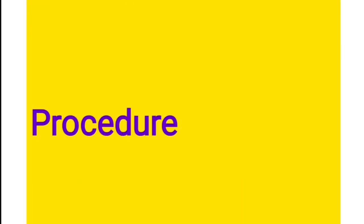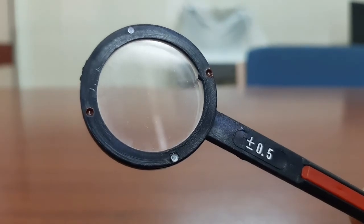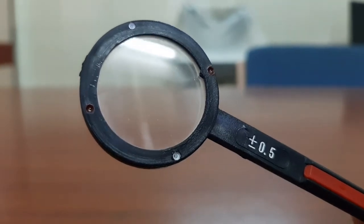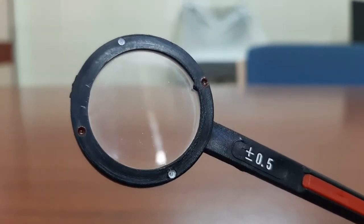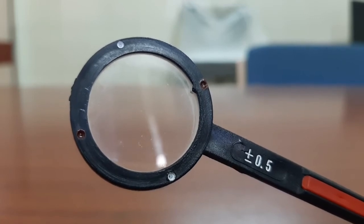I will explain the procedure with the help of a video. As you can see, this is the Jackson's cross cylinder. You can see two red dots and two white dots. The two red dots correspond to the axis of the minus cylinder, and the two white dots correspond to the axis of the plus cylinder. You can also appreciate the dioptric power written on the handle, which is placed 45 degrees away from the axis of the cylinder.